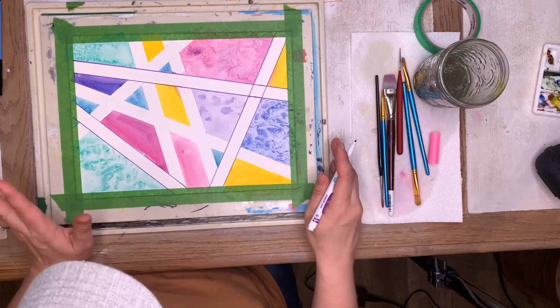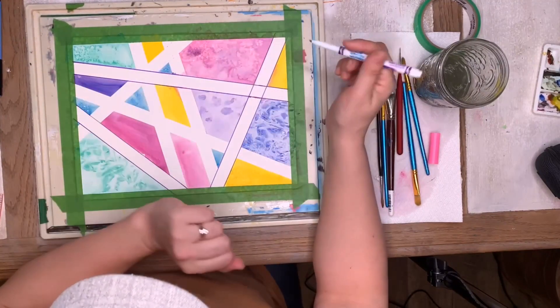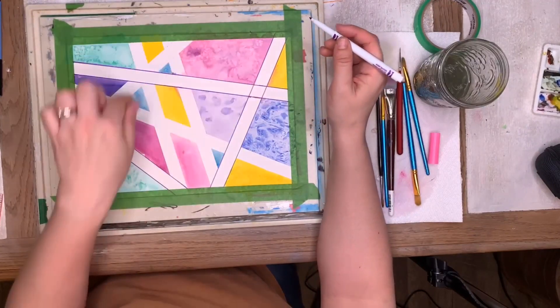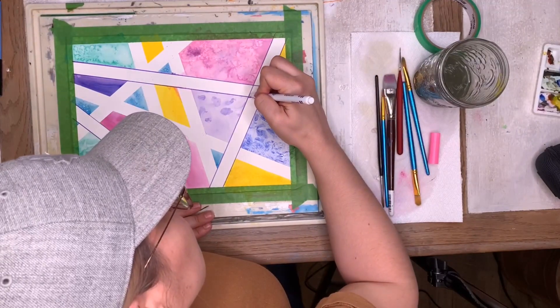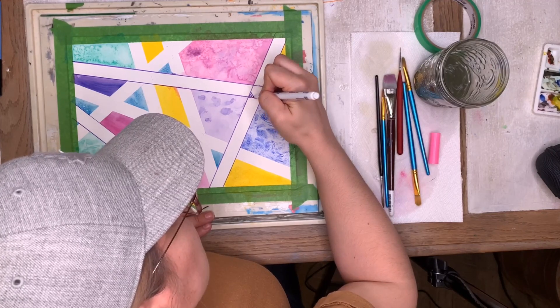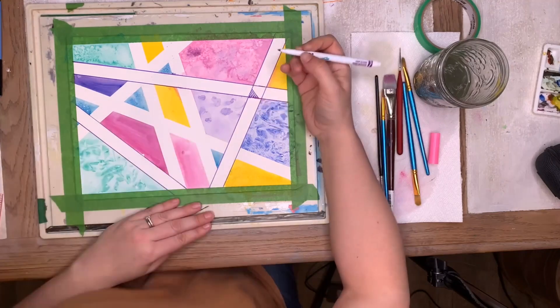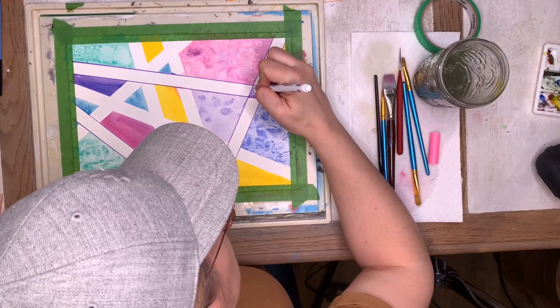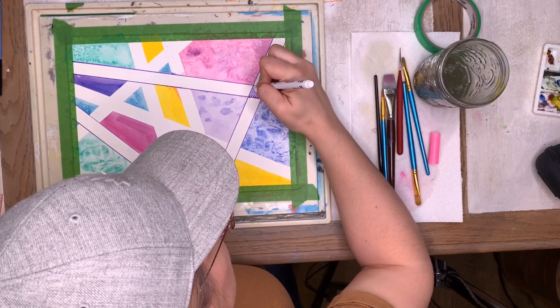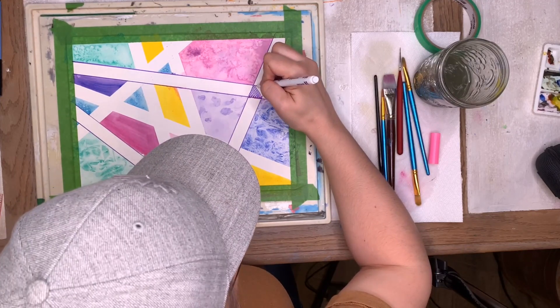Feel free to go in and decorate your sections or in the lines. I love doing just straight lines — it's called hatching, where you put in shading stripes. I do that a lot for my drawings. This is my doodling — straight lines just make me happy!